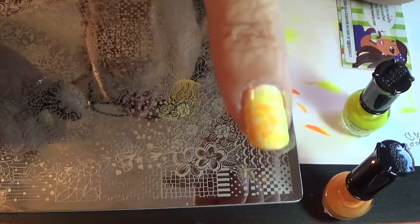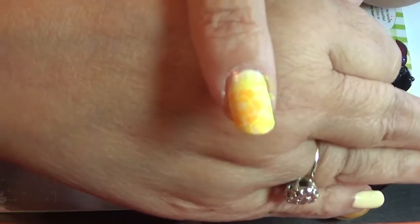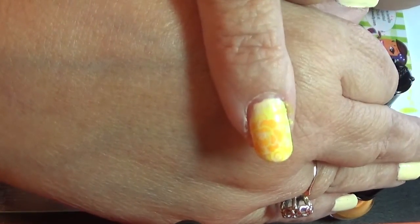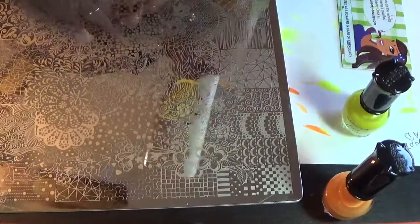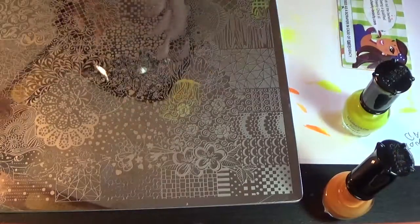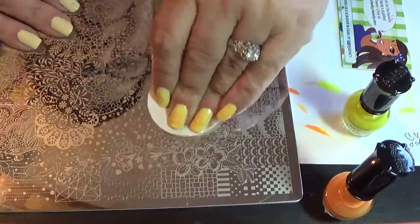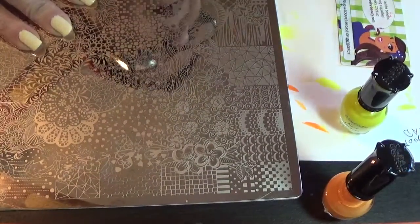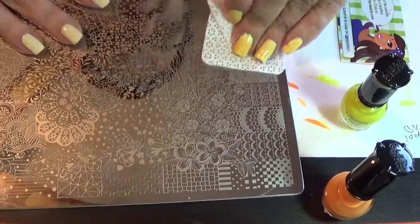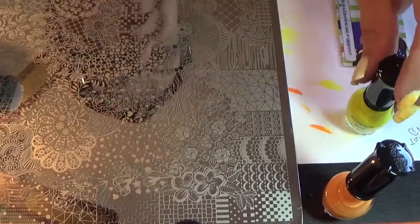I don't know how easy that is for you to see. There it is — not bad, huh? It's an easy one, but it's kind of light and summery. Sometimes the lighter polishes I use, it's kind of hard to see a little bit. But once they're done, I like them. Something different — everybody has their own taste in what they like and what they don't like.